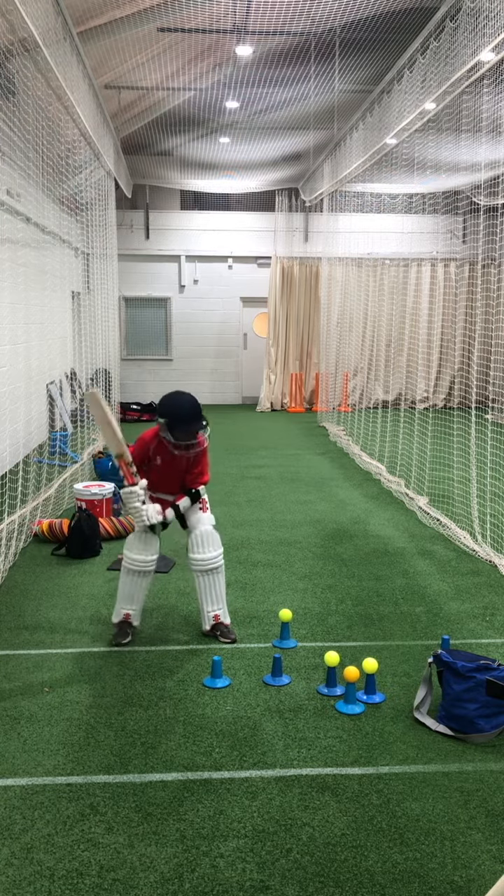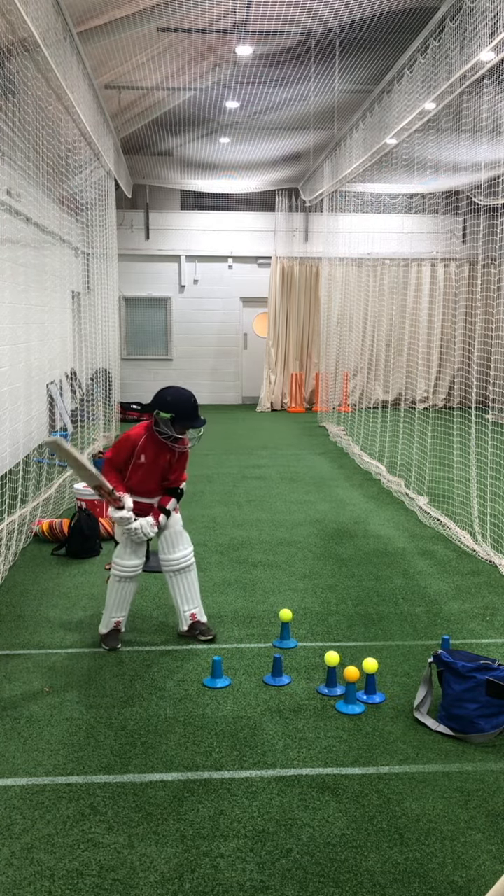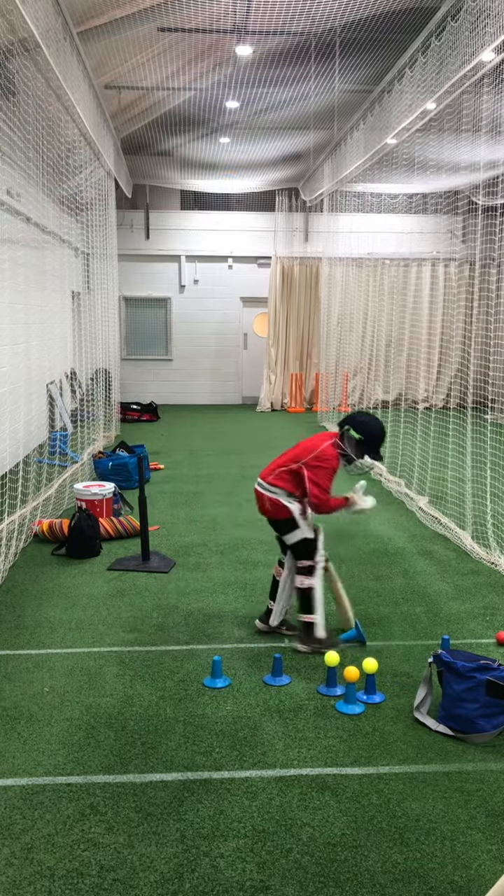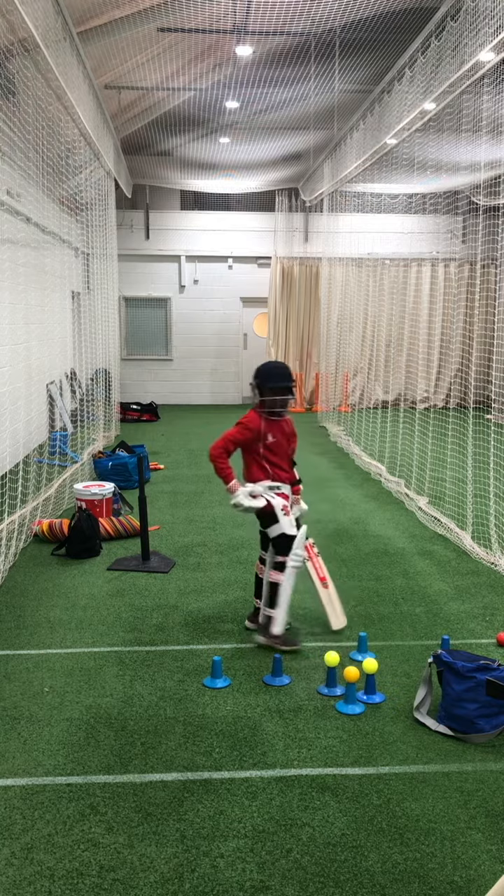Go back a little bit more, good, get that front foot moving, lean into it, head left shoulder go first and really lean into it. Strong top hand, real strong top hand, go again.